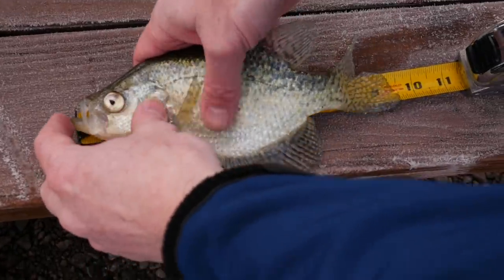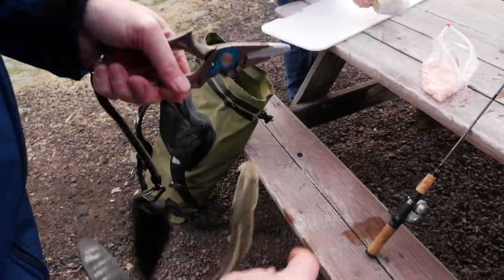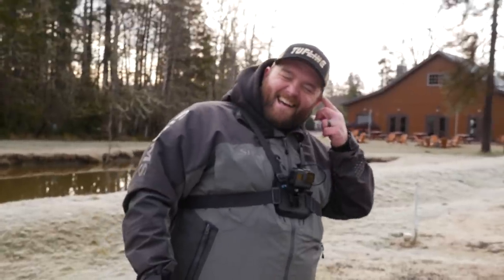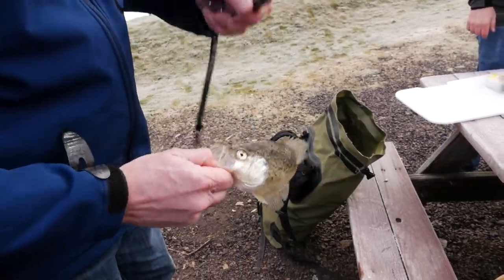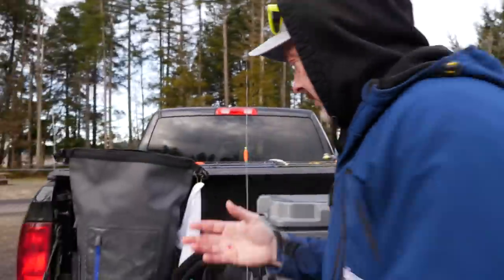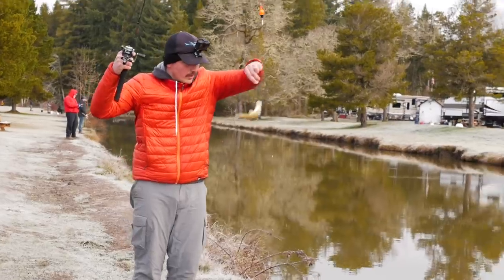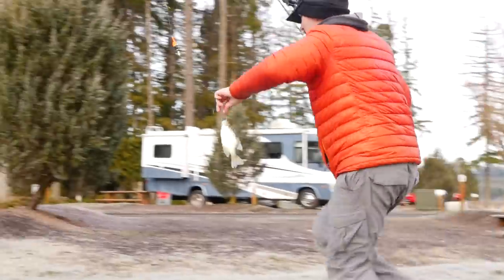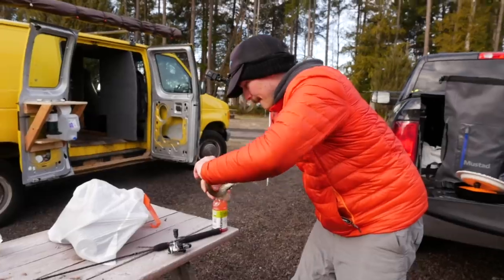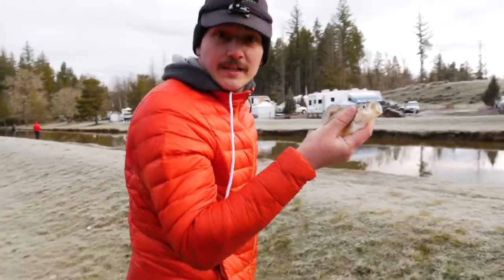Oh yeah! I'll just bonk them really quick. My hands are frozen. All right, here we go — we'll bonk them and throw him on some ice. Done. That's a little crappie there, guys. Look at that. He's probably a little small, so let's go ahead and measure him. He's one inch short. Let's go ahead and get him off the hook. Trophy size crappie right there, guys — this is where the money's at.